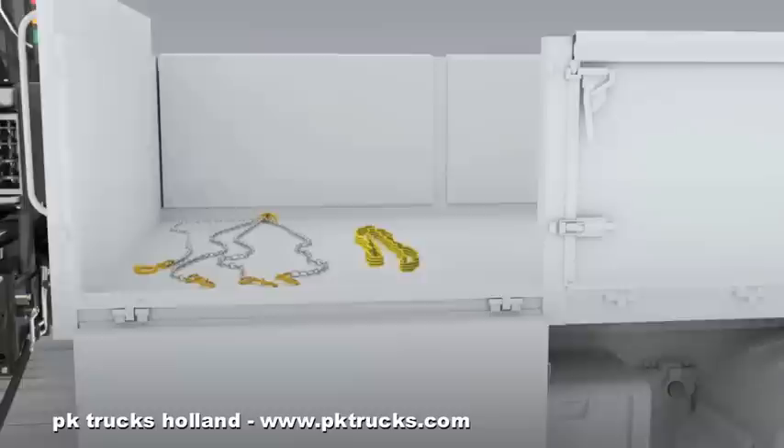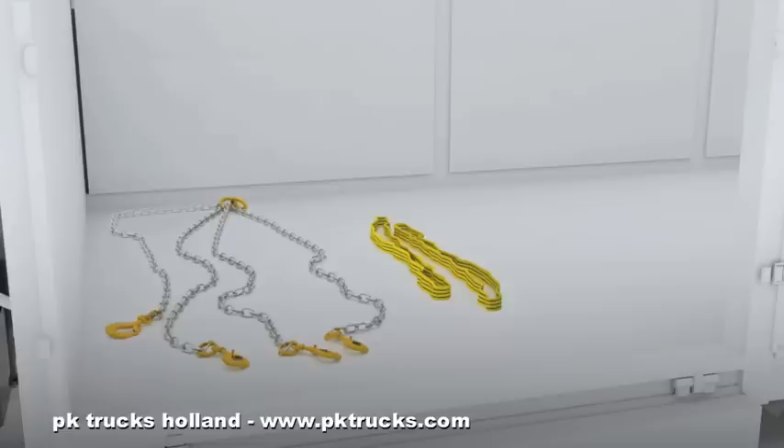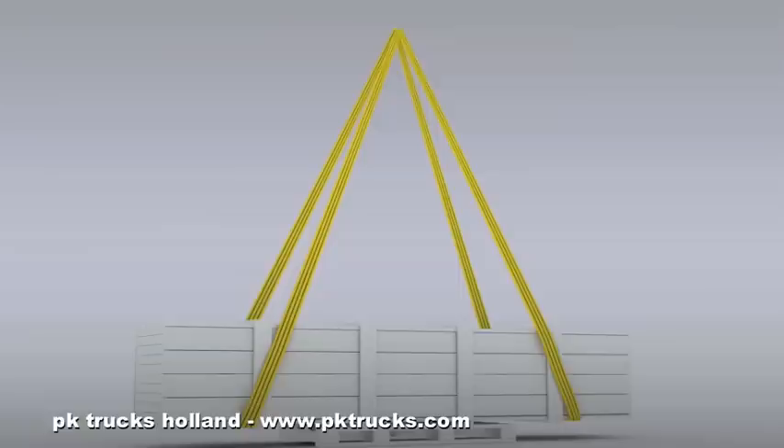Attaching the Load. Place the hook a short distance above the central point of the load. Always use the correct type of lifting device for the load. Check that the lifting device is without faults.